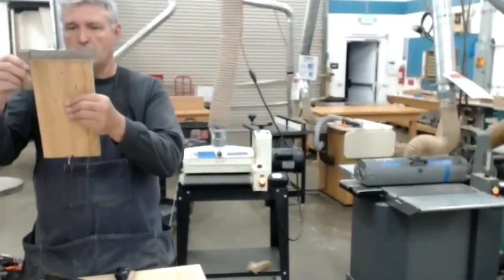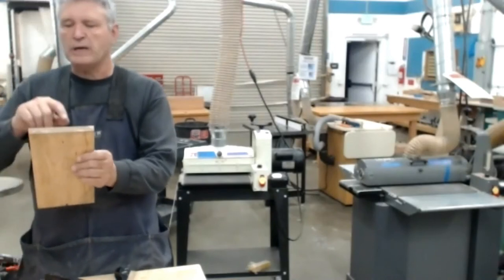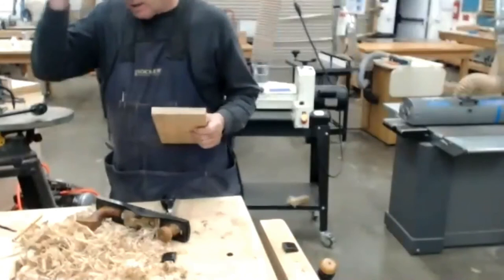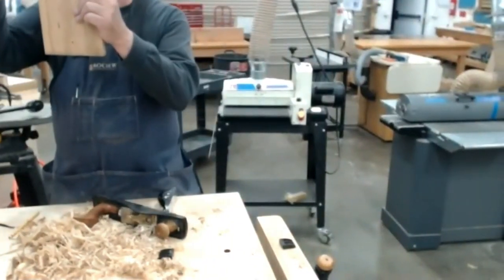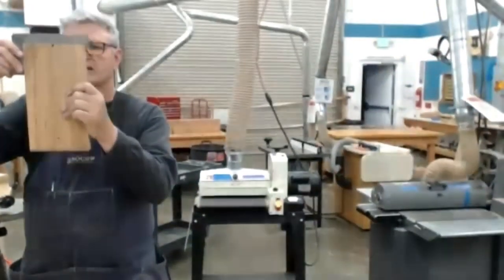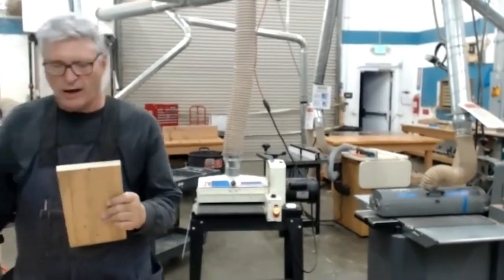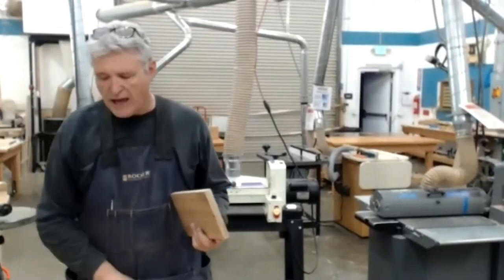I am now square here, here, here, here, and here. The only side left is this final one — but when I check it, there is no daylight between any of it. I somehow got lucky enough to get it square on all six sides. We did all this with hand tools.